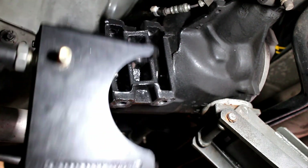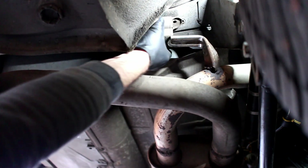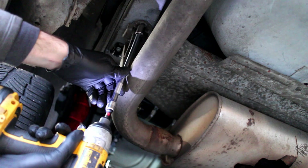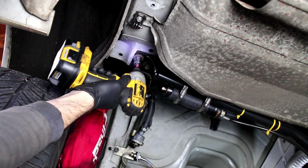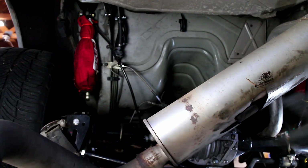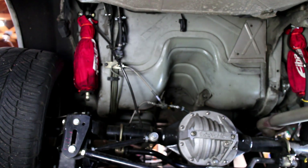Keep in mind that the axle will want to tilt forward without the torque arm attached. Remove the rear exhaust hanger mounts. I had to unbolt the shocks and remove the torque arm support bar in order to drop the axle far enough to get the exhaust out. It was surprisingly difficult to remove the stock exhaust system.